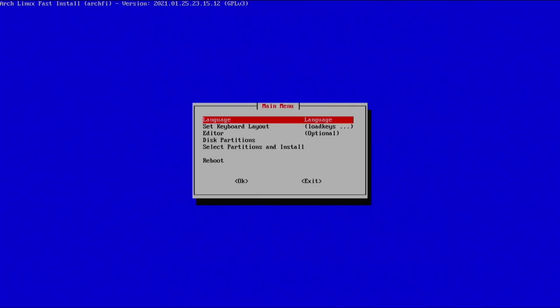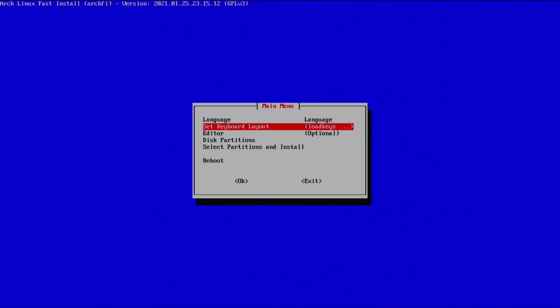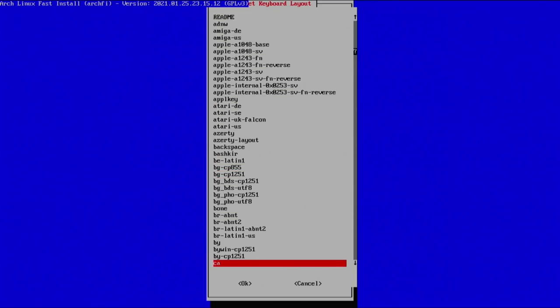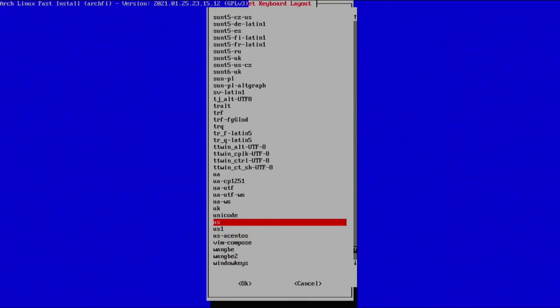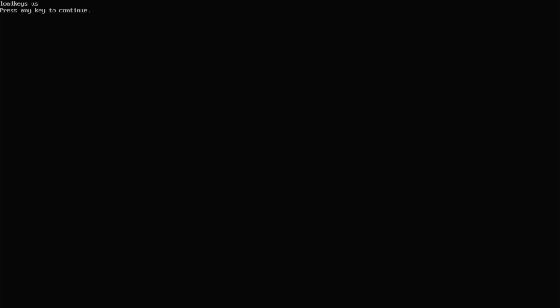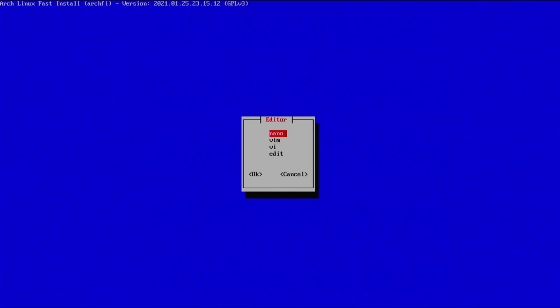The first thing we're going to do is select our language — hit enter, go to English, and hit enter. Next, set your keyboard layout; scroll down to US and hit enter. Whenever you see the confirmation screen it's just confirming what it's done, so hit any key to continue. As you move through the guide it automatically selects the next option. The editor step is optional — the default is nano, but if you prefer vim you can select that.